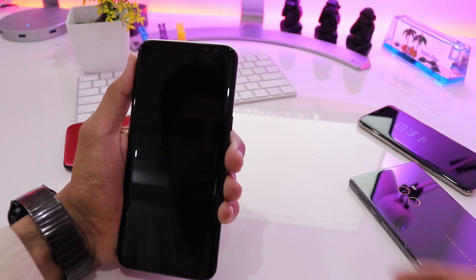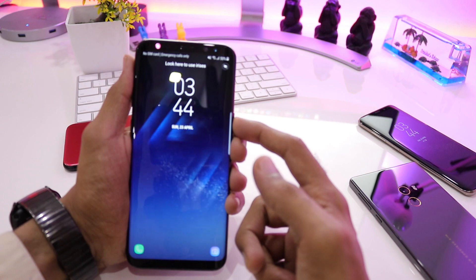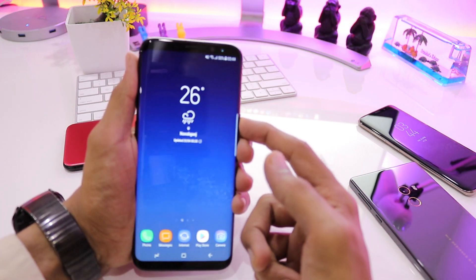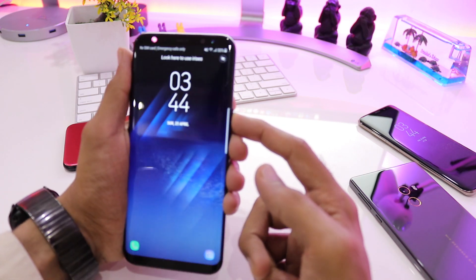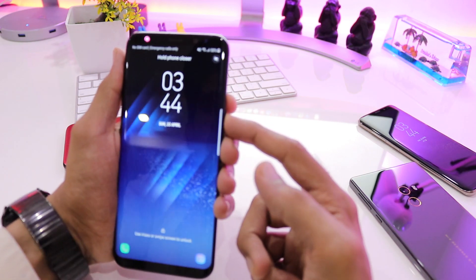You can see that even when I am pressing the power button it is unlocking in an instant. Once again pressing the power button, turning it towards myself, and it unlocks.